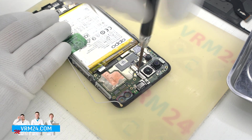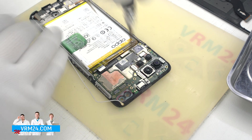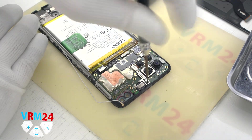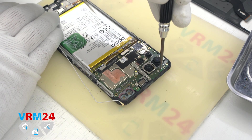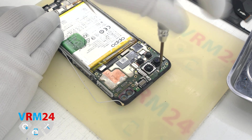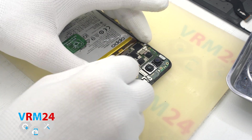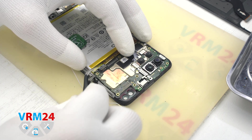Then we can disconnect the coaxial cable connector and release the cable from the fixations on the motherboard. After that we unscrew the two screws using a Phillips H2 screwdriver that hold the rear cameras, and we can remove the one screw that holds the motherboard. Please note these screws are different. Then we pry up by the edge and pull out the motherboard.